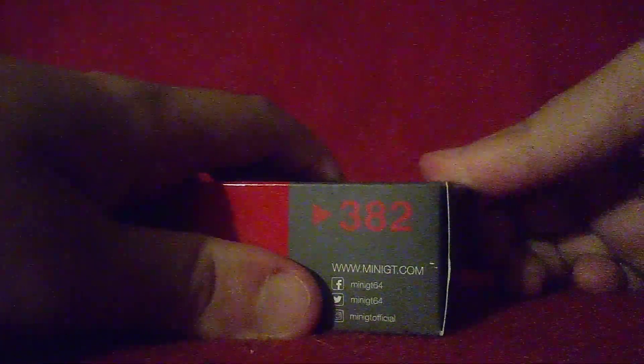Today we're going to unbox this one and get a look at the car itself. It's very exciting for me because this is the first time I've ever owned a Mini GT car. So without further ado, it's time to get this thing unboxed and get a look at this Pagani. Here we go. This is a Mini GT car though, so I better be careful on this one.